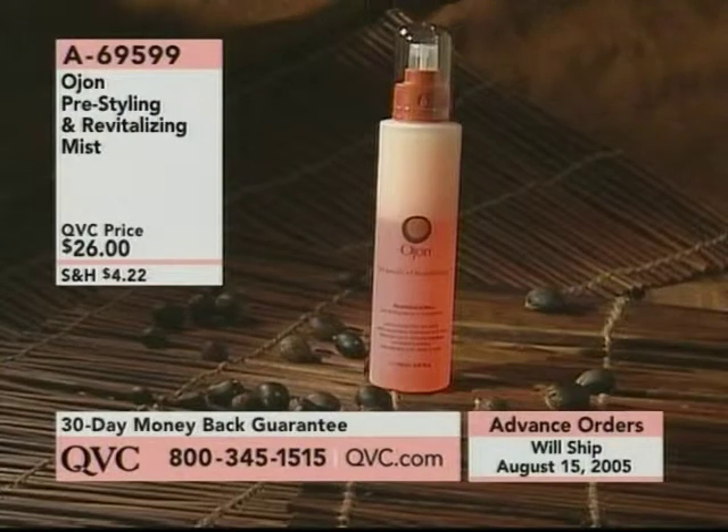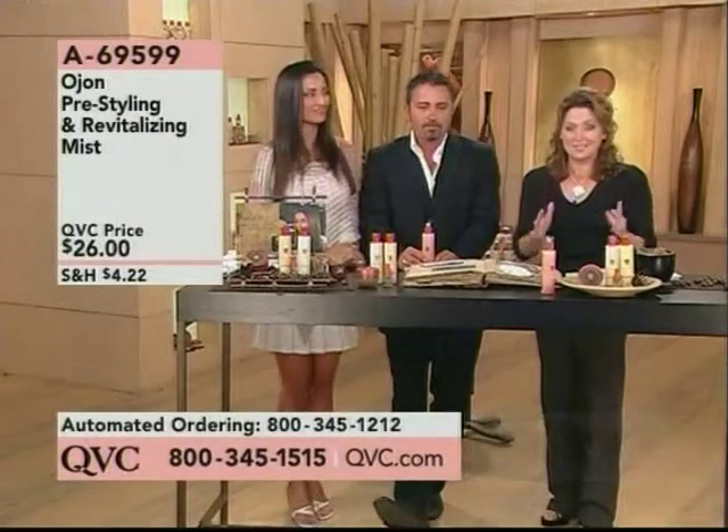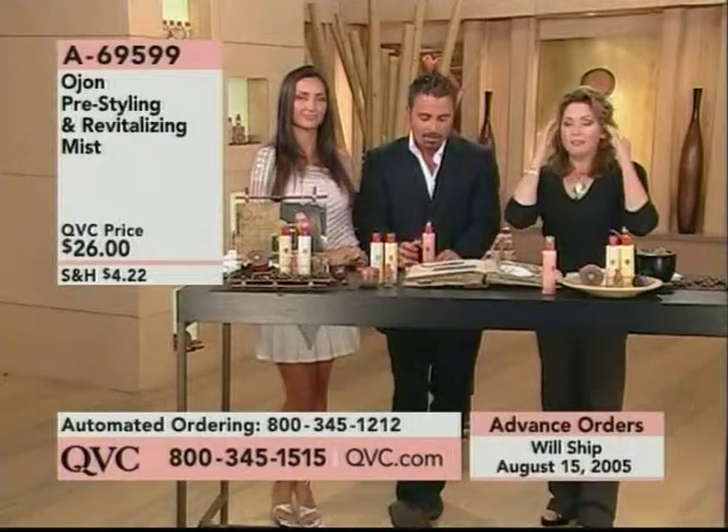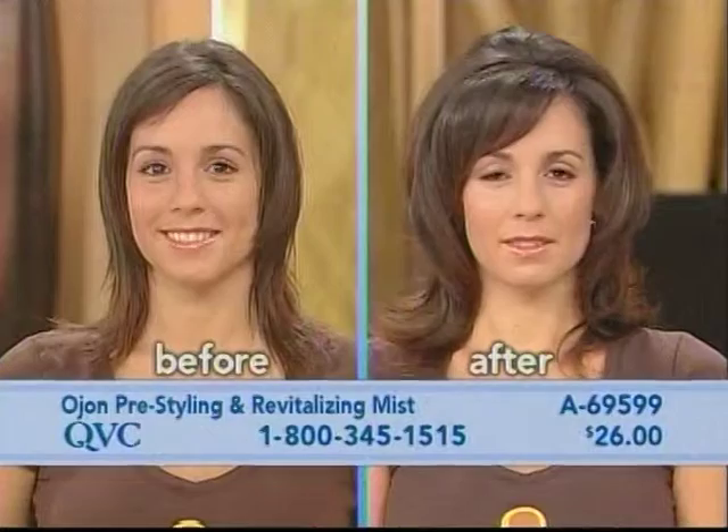That's brilliant. We're going to ship this out on August the 15th. It is so worth it to get your name on the list tonight because people have been waiting. They have been calling. And finally, we're able to provide it to all of you.